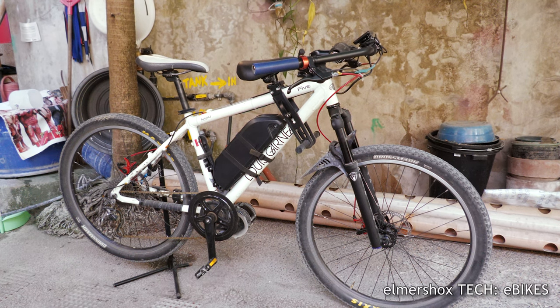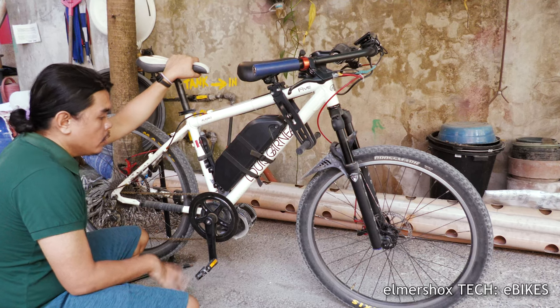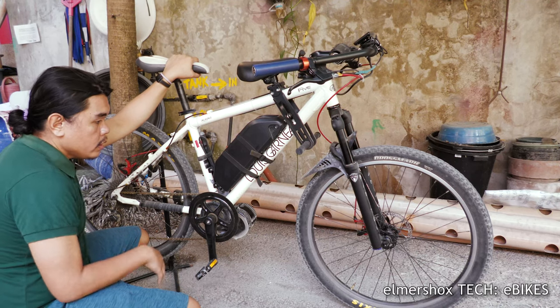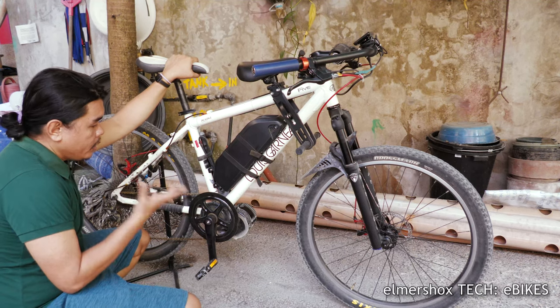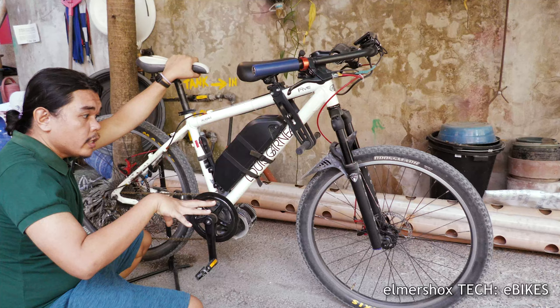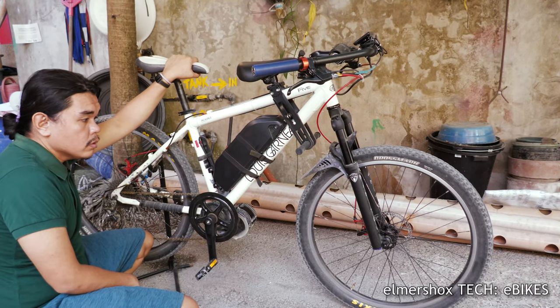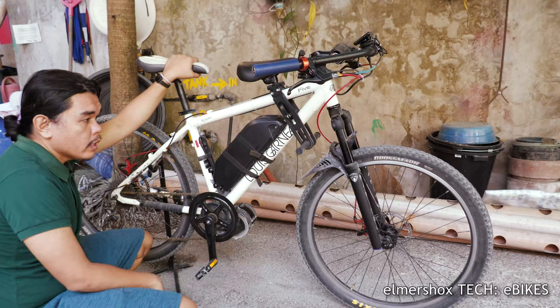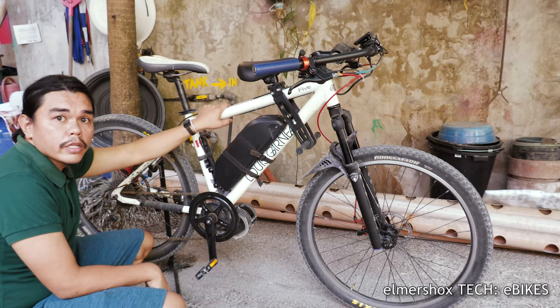A lot of you may have seen the 'how much the bike cost' video, so I'll be explaining why it is expensive and why it is too much for the e-bike. There are a lot of e-bikes that are cheap, around 15,000 pesos, so what are those bikes and how do they differ from this mountain bike converted kit?